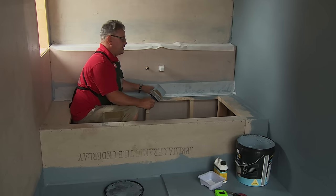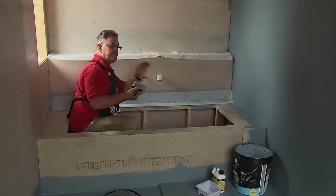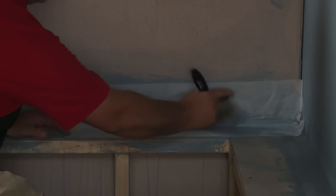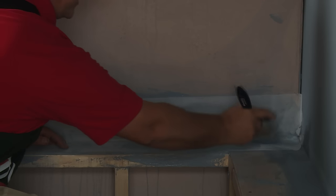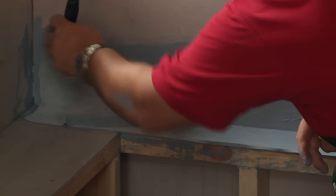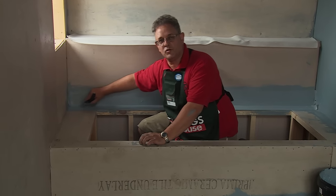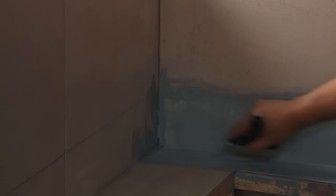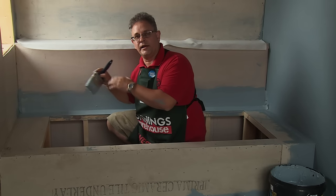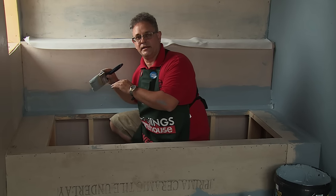I'm generally pretty happy with that. Now what we can do is continue on reinforcing it with the membrane back over the matting. This is going to help the reinforcement process and the waterproofing of this internal corner. You'll notice I'm pressing the paintbrush tightly into the corner — we want to do this so that if we need to tile later on, it's a nice clean square area, which will make it easier for us.